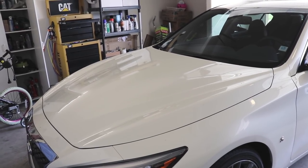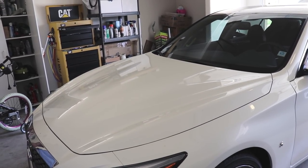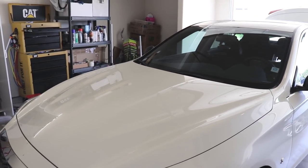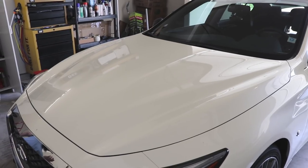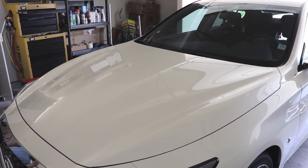Hey guys, thanks for tuning in. Today we're going to attempt vinyl wrapping the hood on this 2018 Infinity G50. We're both amateurs at this, but we figured let's document it — maybe it'll give you guys some inspiration or some idea of what's involved in doing this yourself.